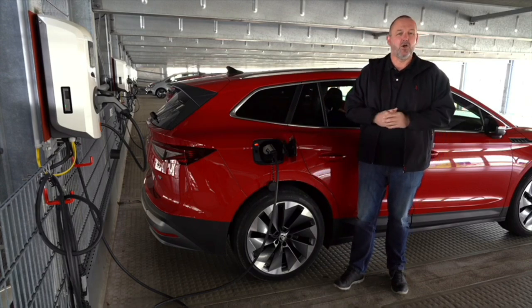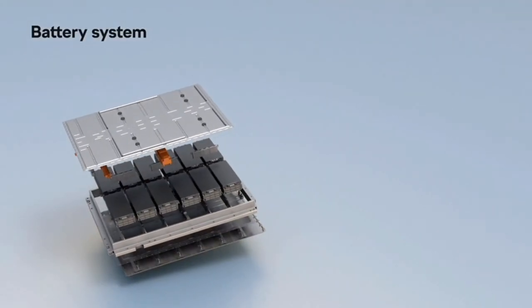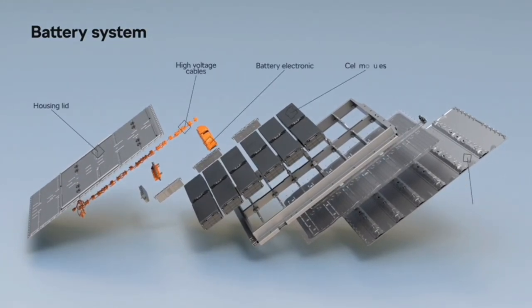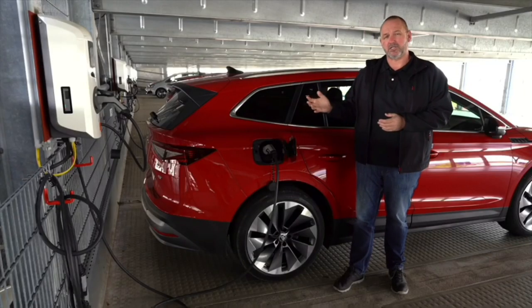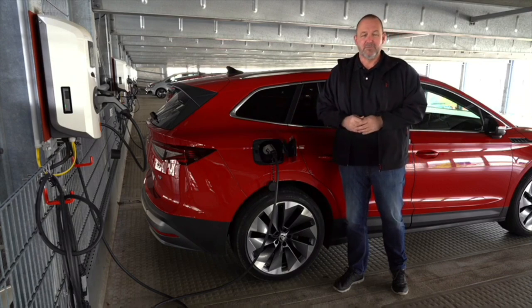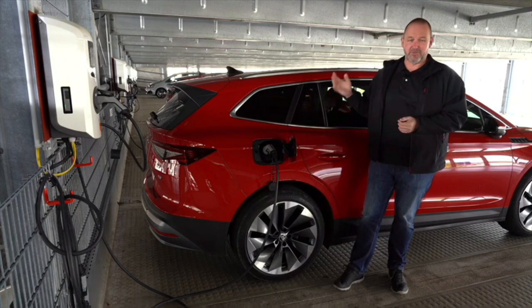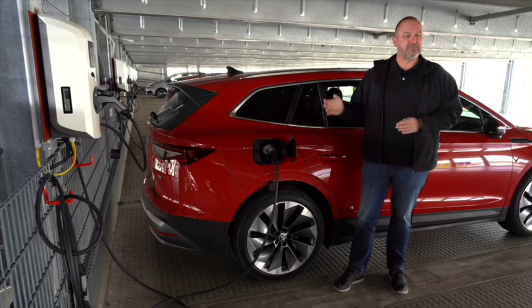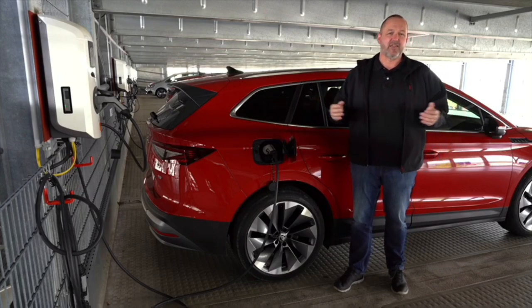If you want to charge the car, you can of course do that at home at a household socket, but with 2.3 kilowatts for a 77 kWh battery that takes a while. A standard wallbox lets you charge at up to 11 kilowatts, meaning 6 to 8 hours for a full charge. If you're in a rush or on a motorway, DC quick charging at a maximum of 125 kilowatts means 5 to 80 percent of the battery in less than 40 minutes.